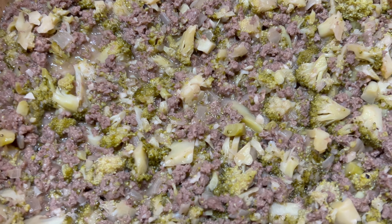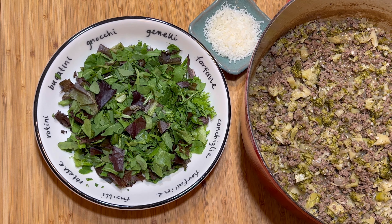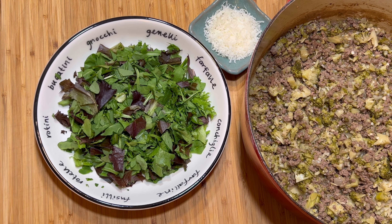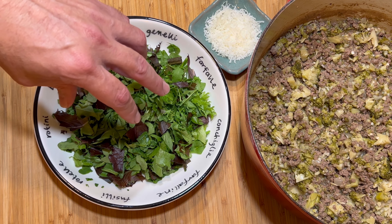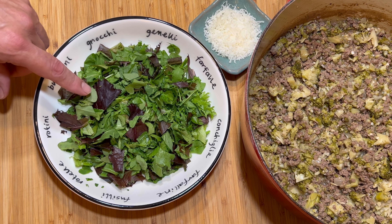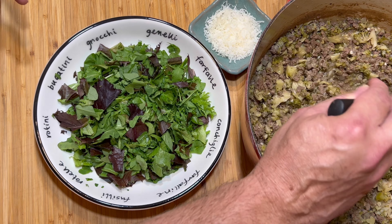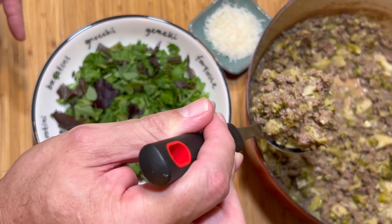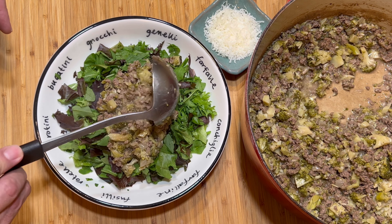There you go — a twist on beef and broccoli: ground beef, broccoli, and blue cheese. You can scoop this right into a bowl and eat it with a fork or spoon, or put it on top of some white rice. The way I like to eat it — for health purposes and to help me eat less of it because it is so good — I like to put it on a bed of chopped up greens. This is a cup of baby arugula and a cup of mixed greens, 50-50 baby spinach and mixed greens, chopped kind of finely. Then I take a nice healthy scoop — a scoop and a half, it's kind of a small ladle — and put it right on top.